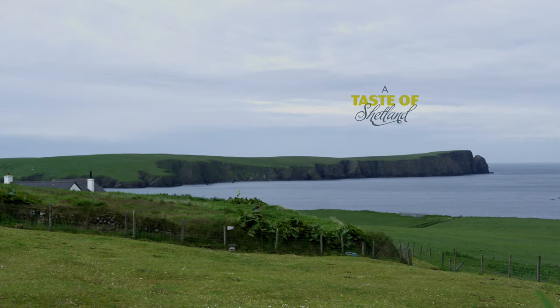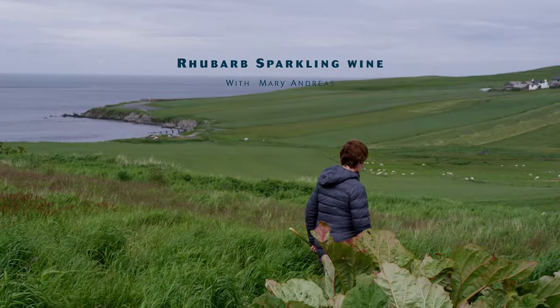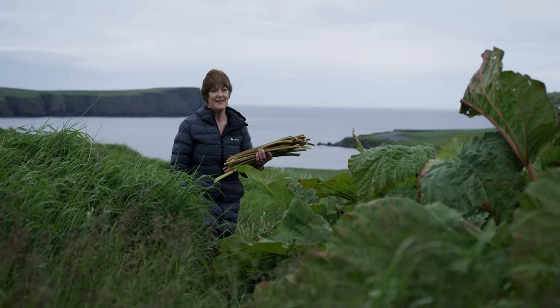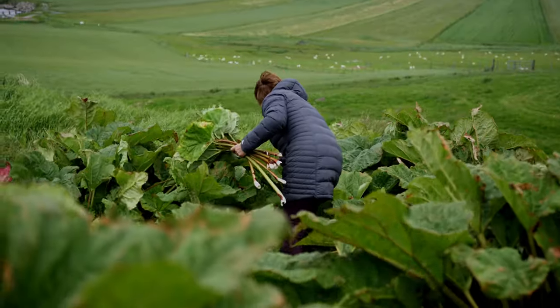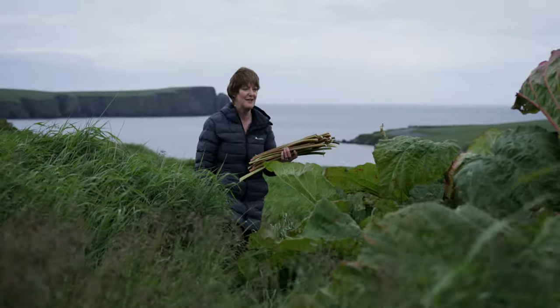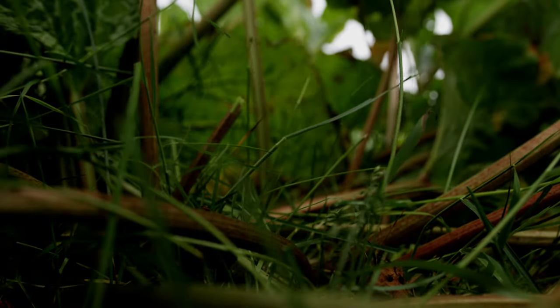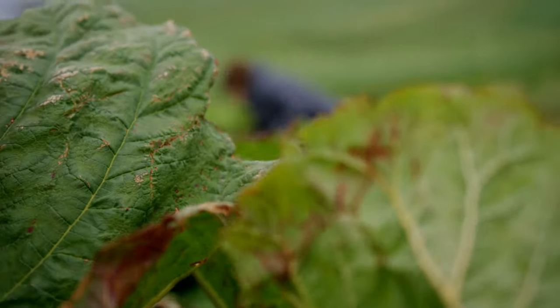We lived in Hertfordshire for many years and you come back here and you kind of see Shetland through a different set of eyes. The quality of the product we have in Shetland is just so good and I think everybody should be really proud of the livestock, the meat, the vegetables and the seafood — it's second to none. I think we should do everything we possibly can to promote that across the world.